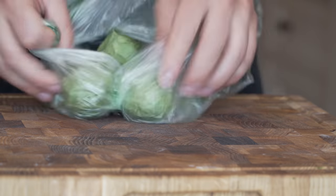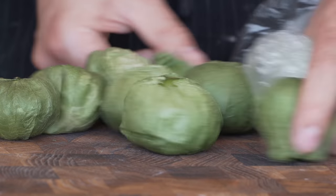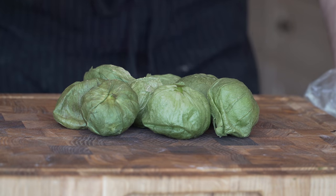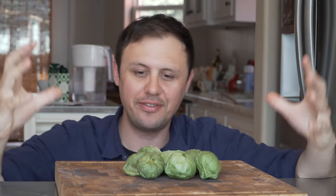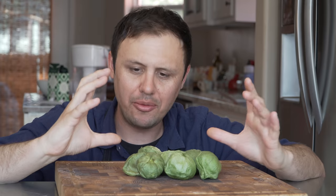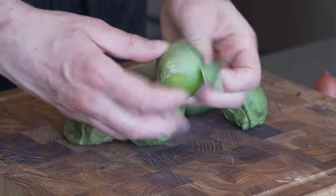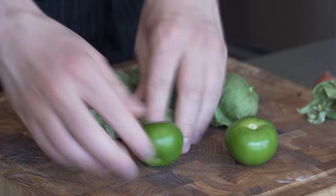My favorite breakfast burrito salsa: tomatillo salsa. Not 'tom-a-tee-o' like you're offering your friend Tom some tea - tomatillo, like a big toe. Anytime I buy tomatillos at the supermarket they're always totally full; nobody is using these and I don't know why. These have zero spice. We're going to make a bright green tomatillo and serrano salsa with a little avocado to thicken it up. Just peel them - they come with their own built-in protective husk.